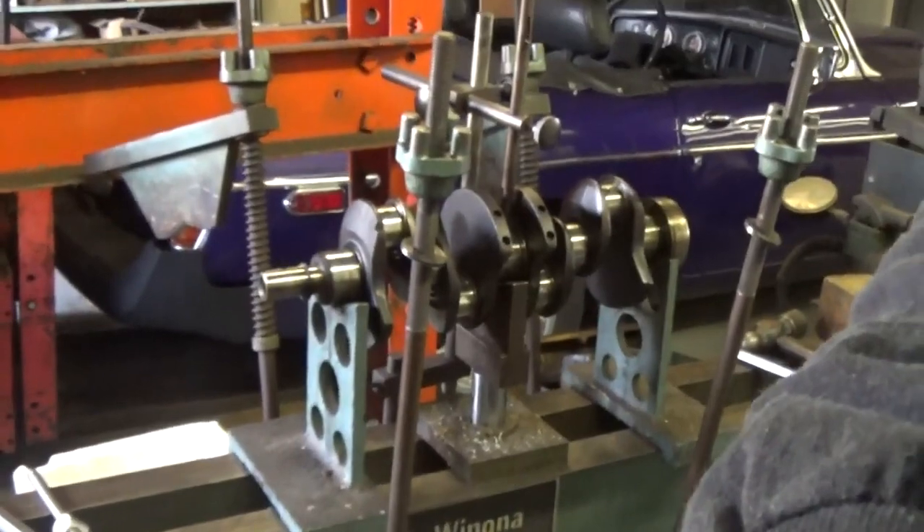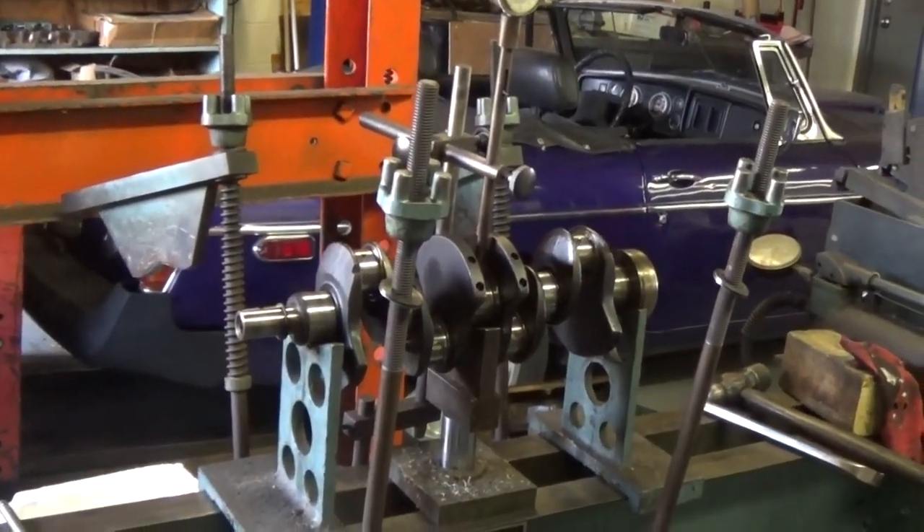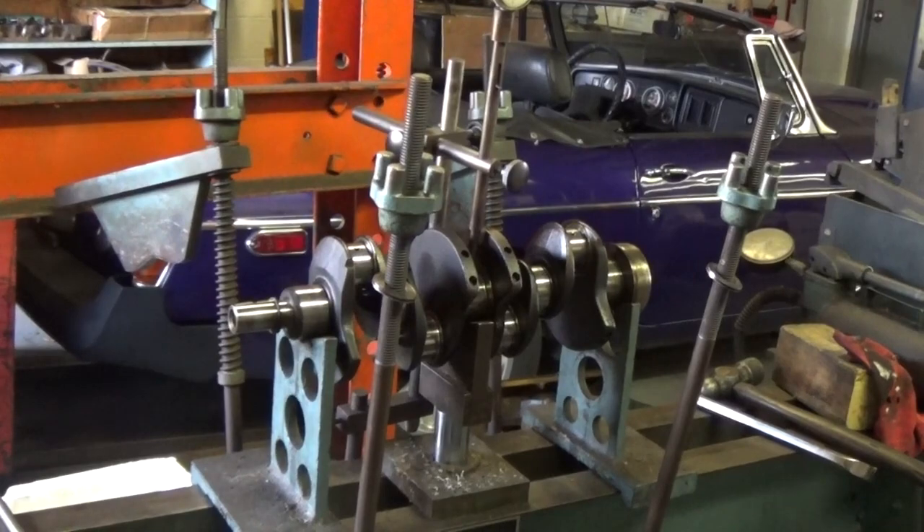My next installment will be magnafluxing this crankshaft, and we'll do that in a day or two.